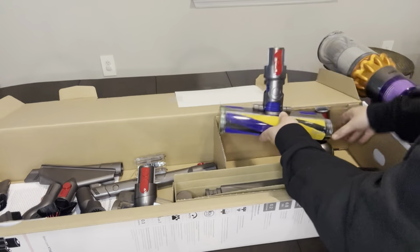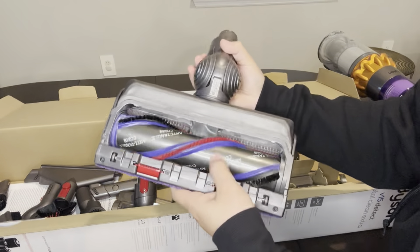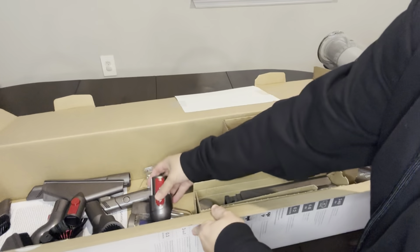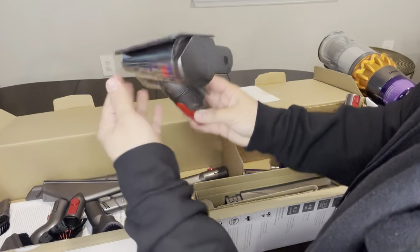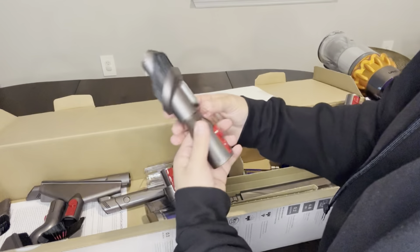So I purchased it, and I'll be upfront — if you have a lot of carpet in your house, it's probably not the same vacuum you'd want. For me, I have probably 50% hardwood and 25% tile, and this is exactly what I was looking for.